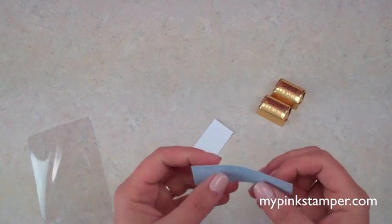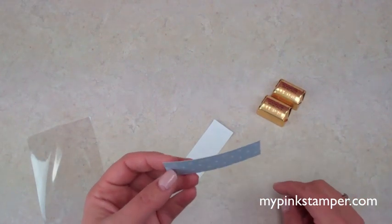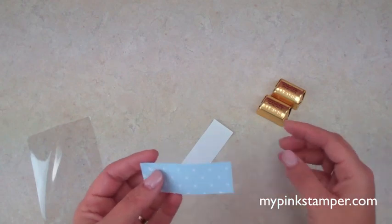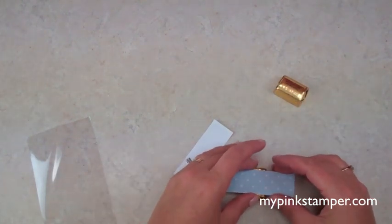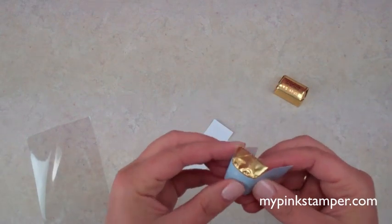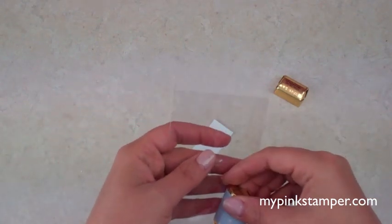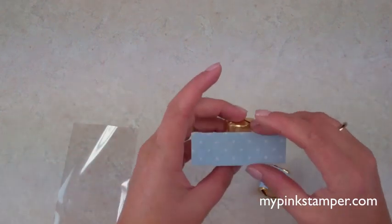I'm using thin paper from a craft store. If you use thicker cardstock it's really hard unless you have strong adhesive, and thick patterned paper can pop off later too. If you use stronger liquid glues, be careful — they might have fumes that could go through into the chocolate since these will be in a cello bag.